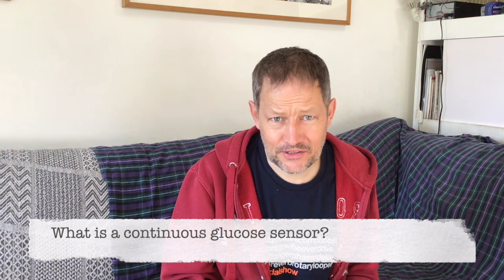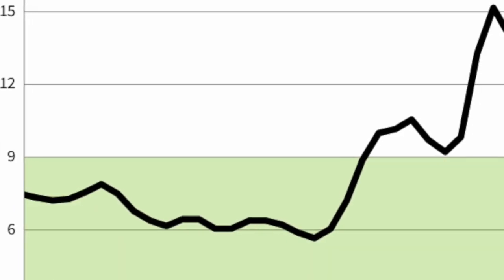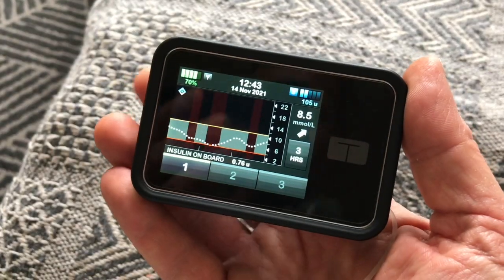But what's a continuous glucose sensor? If you've not come across those, it's a device that sits under the skin and measures the glucose in the fluid around your tissue cells. It's not exactly the same as your blood glucose fingerprick test, but because it's always there it's able to take a reading of your glucose levels every five minutes.